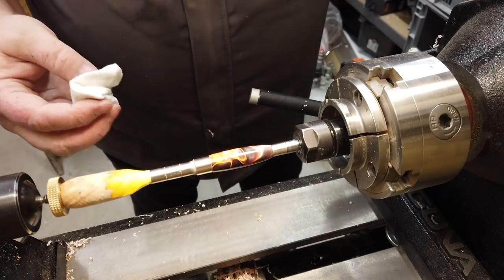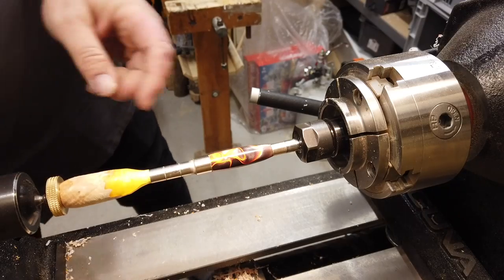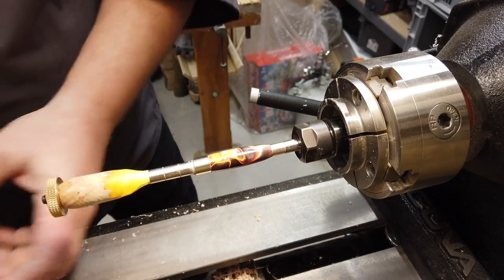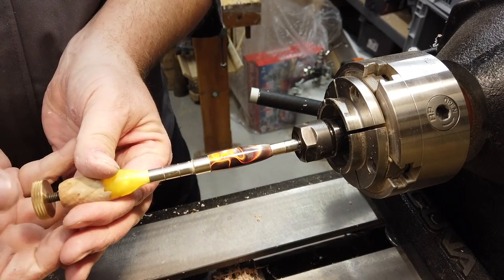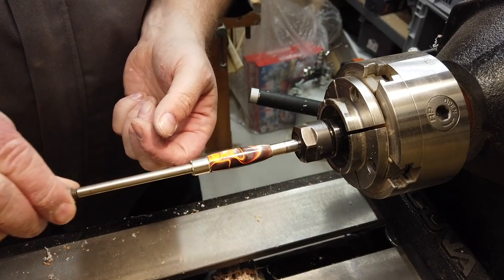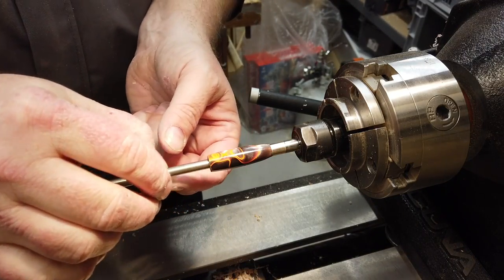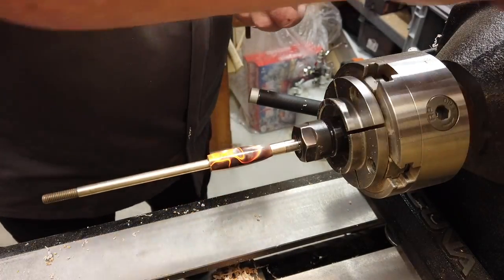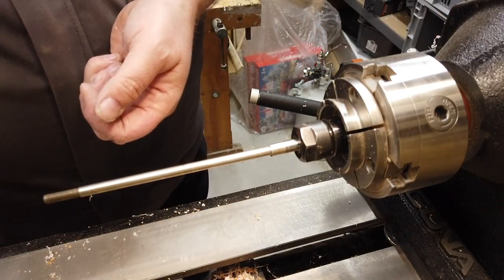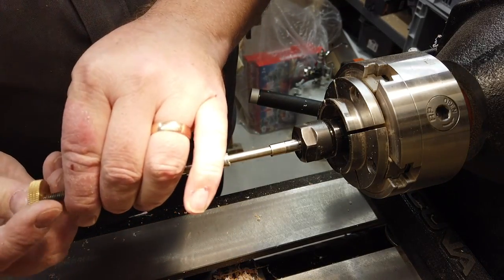That's it. Next step is to dismantle the mandrel with the pen blank in it. I'll just remove this one, loosen the screw, and take off all my bushings — even the homemade one, the standard bushings, and the bushings fitted for this type of pen — and put the pen material aside. Then I put the standard bushings back on, because otherwise I can't find them next time.